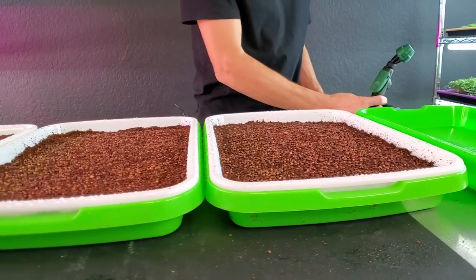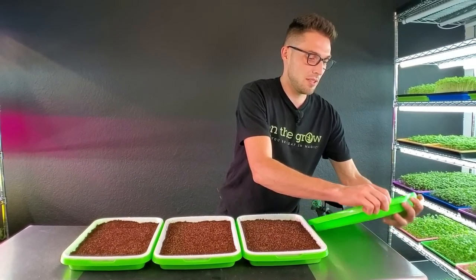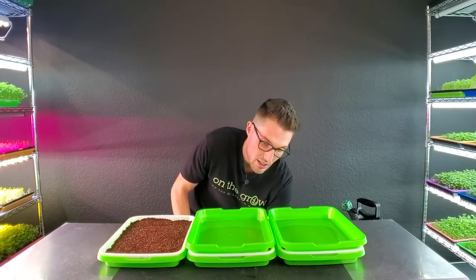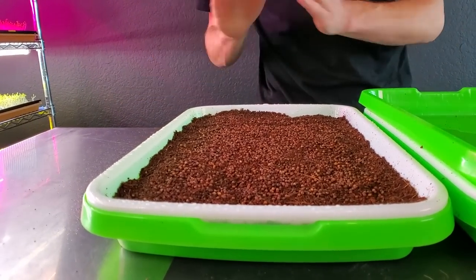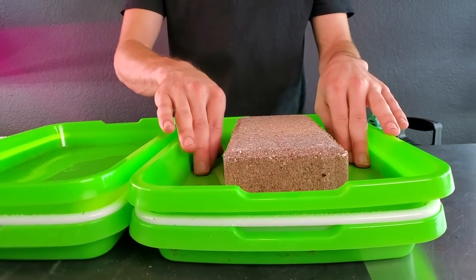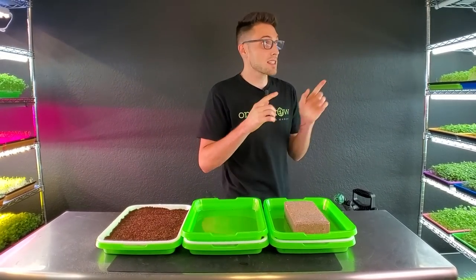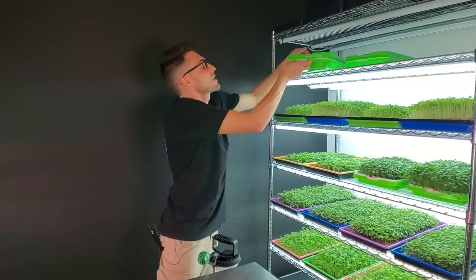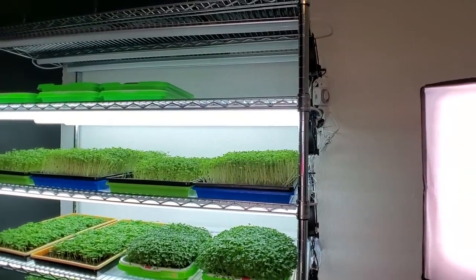All three trays are watered now. Let's go ahead and get the trays on top. Both of the covered trays get trays on top, but one also gets a seven-pound brick. So we've got one tray with nothing on top, a second tray with just an empty tray to trap humidity, and a third tray with the tray plus the weight. I'm putting these on my top shelf which has no lights on it — weight first, then empty tray, and the uncovered tray last since I don't want it closest to the fan where it would dry out first.